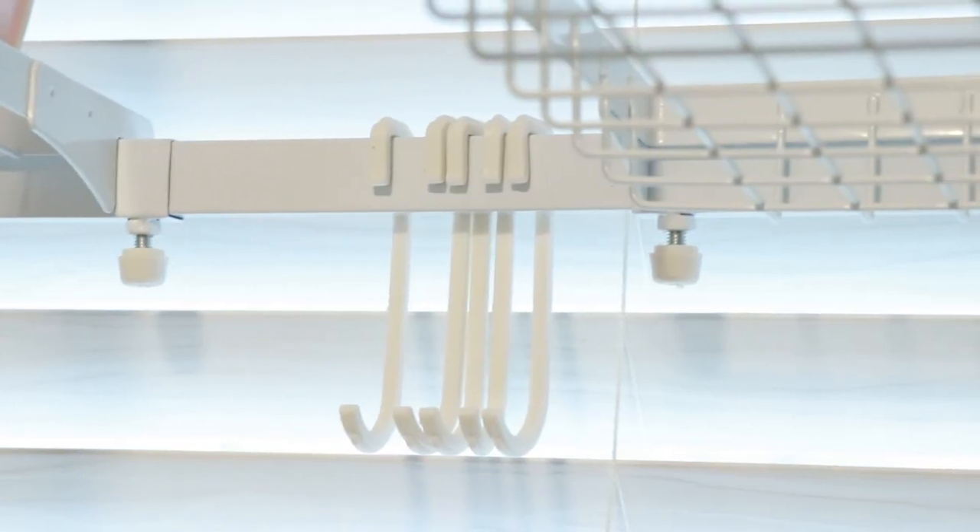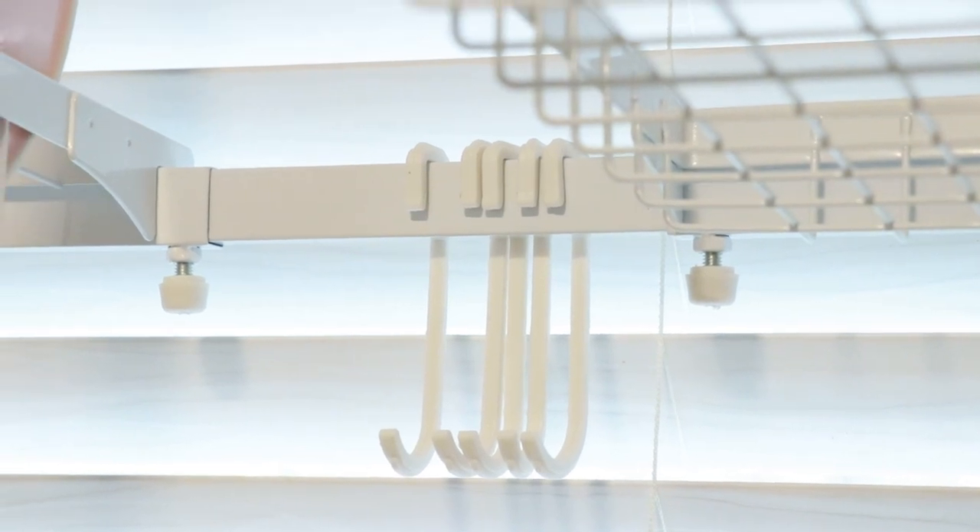Another thing I noticed is that sometimes when you wash the dishes, some of the water does fall on your sink. Not a huge deal for me because I have S hooks and you can hook a towel to dry it up after. It's not a big deal for me, but to you it might be a hassle doing that every single time.